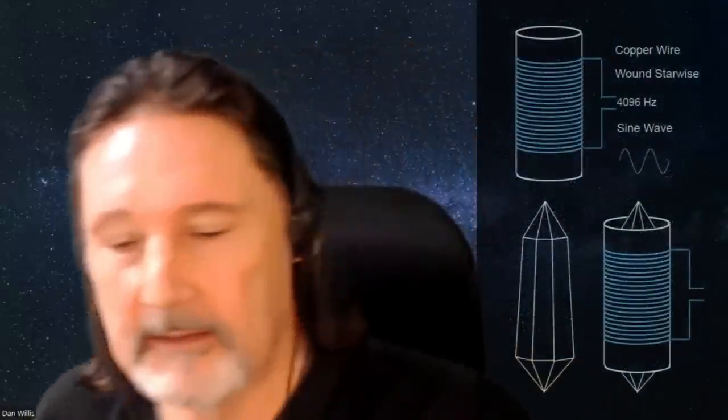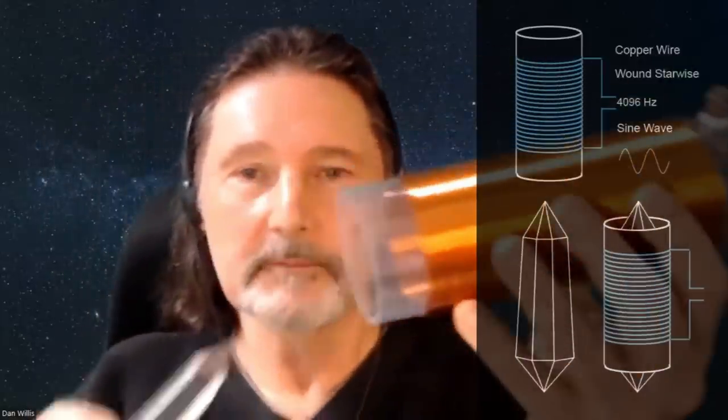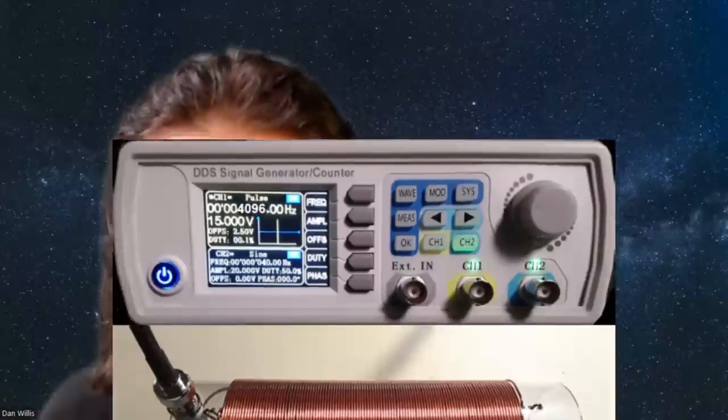The fourth method is completely impractical but it works. It involves a coil form that you custom make, inside which you place the crystal. You wind the coil in a clockwise direction and power it with 4096 Hz using a function generator. For most people this method is completely impractical, but we included it as one of the methods. However, we do have visual confirmation of the crystal being cleared using the 4096 Hz electromagnetic field.